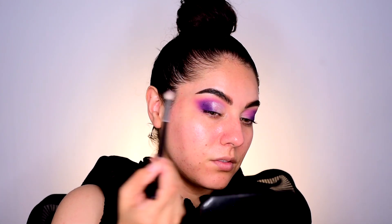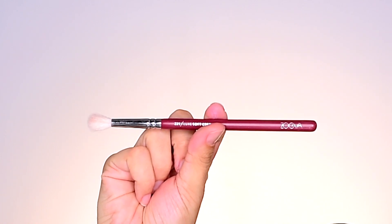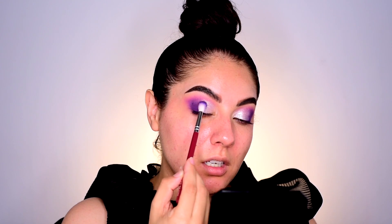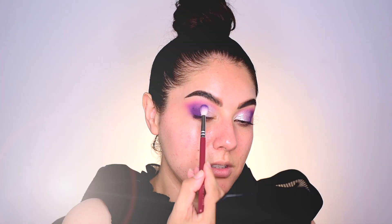Now I'll add a purple shimmer right in here to sort of blend it all together. Next I'll go into its violet and I will be using the Zoeva Luxe Soft Crease brush number 221. I'm taking the tip of the brush and blending from the base of the lash line and moving up, blending in a swiper back and forth motion.